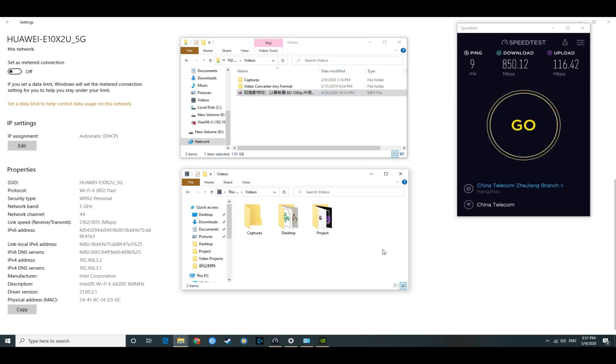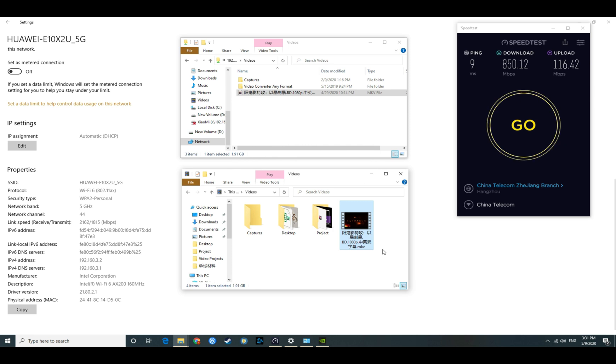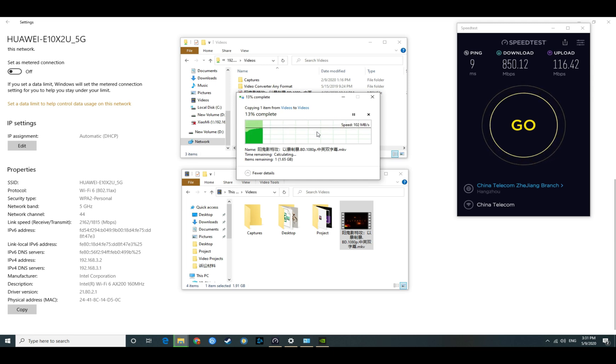Now we're going to do a quick file copy test. I'm copying a file from my remote desktop, which is wired to the router. We're doing around 100 MB/s — the same result as the X3 Pro. Now copying the file to the remote desktop, and the speed is almost the same and very stable. At this moment, there's no difference between the X3 and the X3 Pro.